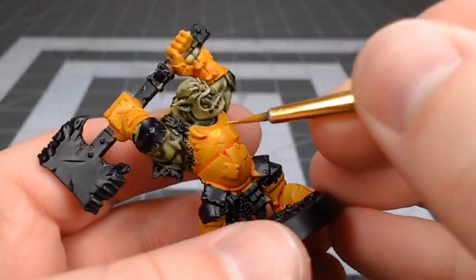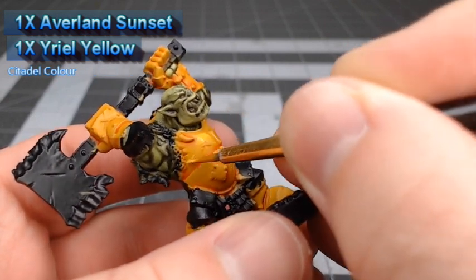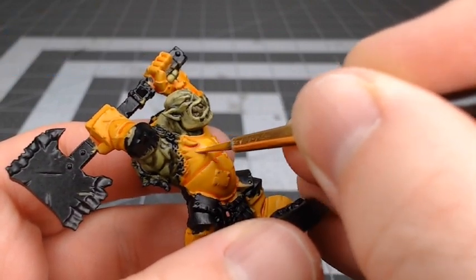After we've allowed that shade to dry, we're going to take a one-to-one mixture of Averland Sunset and Yriel Yellow and layer this over the flat surfaces of the armor, making sure that we don't paint all the way up to the edges or in any of the recesses.